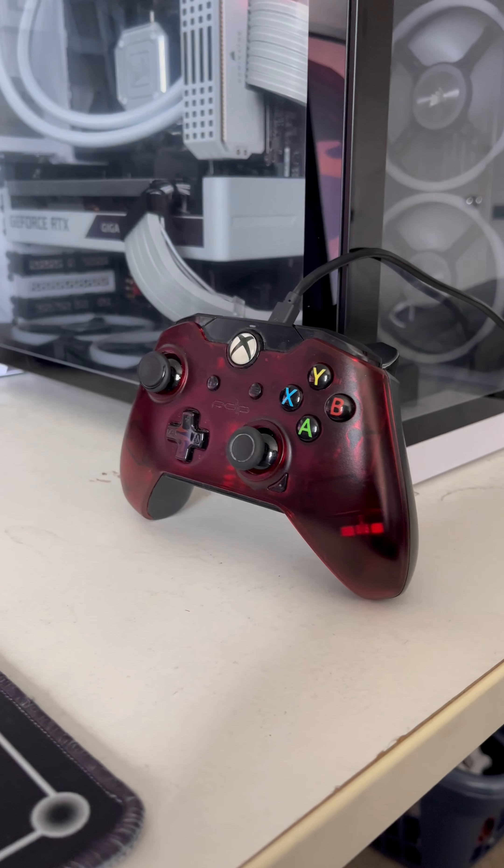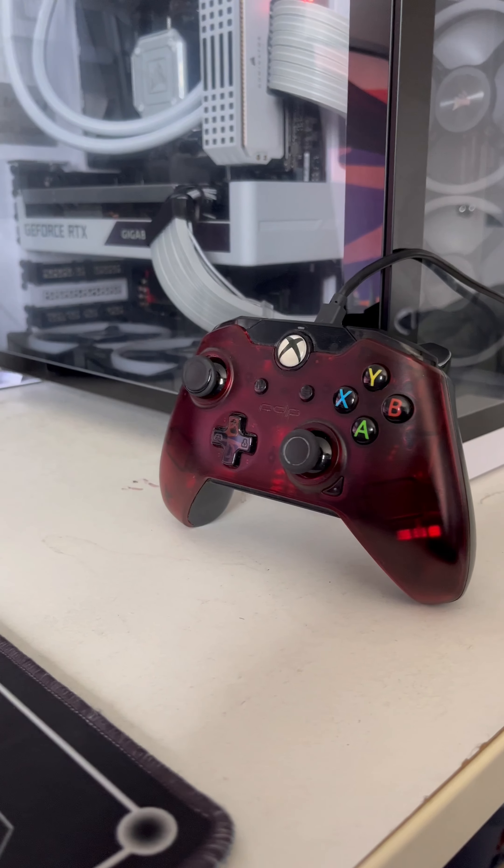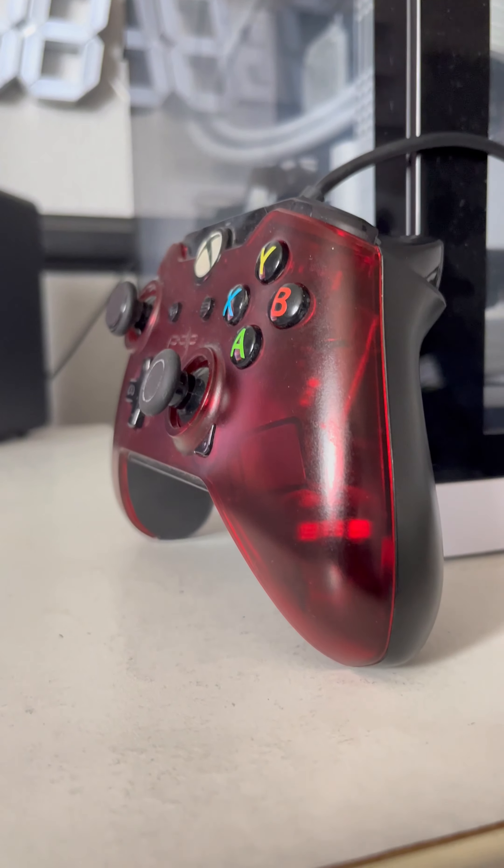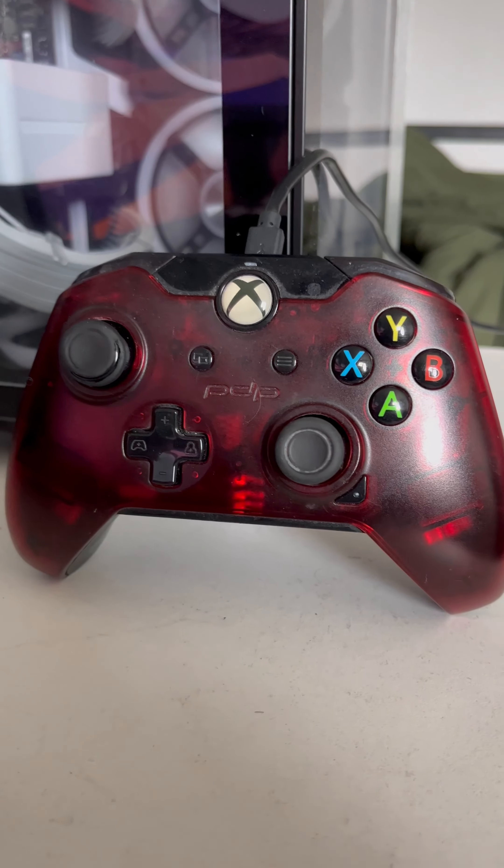This controller has lasted me three years. When was the last time you've been able to say that an Xbox controller, without getting any stick drift on any of the joysticks, has lasted three years? On average, most of my controllers in the past have lasted me a year — one year if I'm lucky. But this controller has lasted me three years. I have mine in the red version.